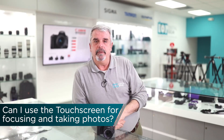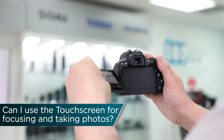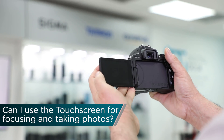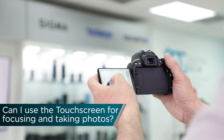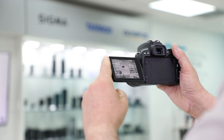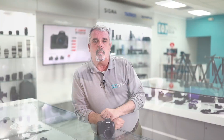Can the touchscreen be used for focusing? Absolutely. You now have this beautiful flip-out touchscreen that allows you to touch-focus wherever you want the camera to focus. You can actually use it to fire off the shutter, and with the dual pixel CMOS AF, you can do some incredible video and stills with the SL2.